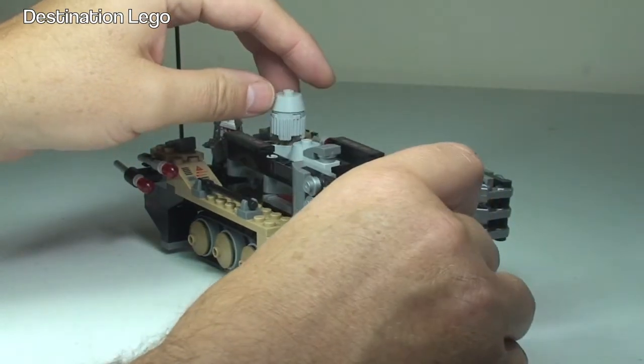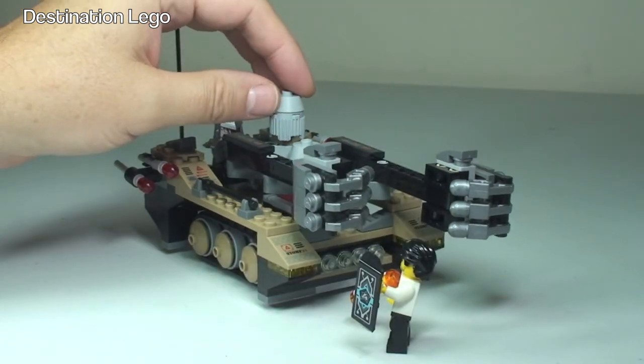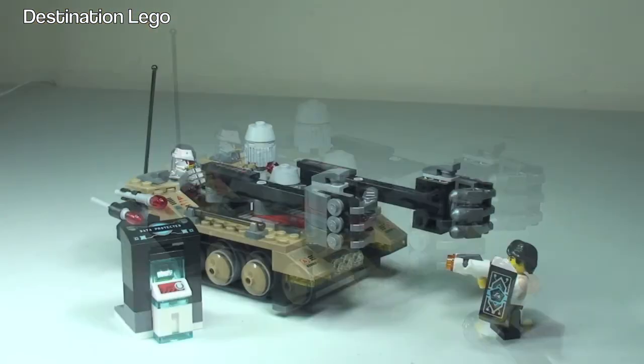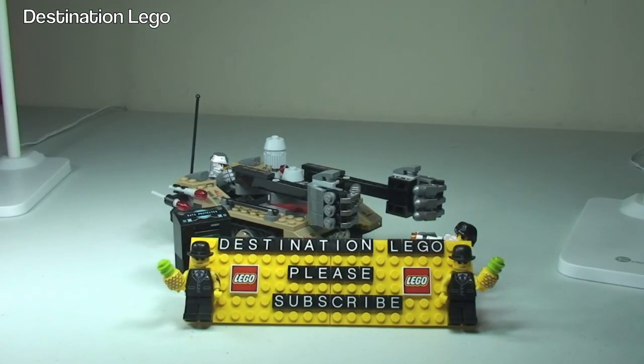So there he is, right in the way of that fist. So we got him! So there we go — that's my review complete for the Ultra Agents Tremor Track Infiltration, set 70161. Hopefully you did enjoy this review. If you did, please go ahead and give it that big thumbs up. Any comments, questions, or feedback, as always leave them down in the comments section. And if you haven't done so already, please do go ahead and subscribe to my channel, Destination Lego. I look forward to seeing you all in the next video. Cheers!